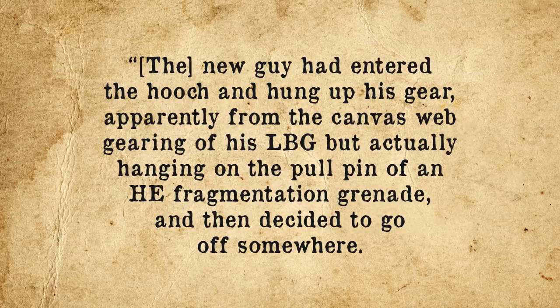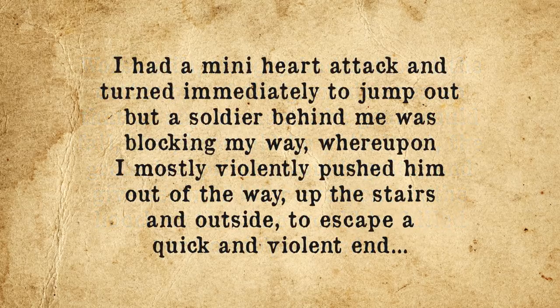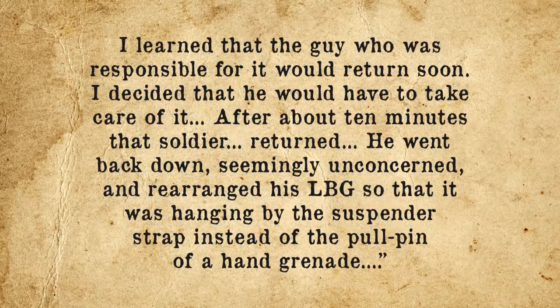Even without bent pins, to illustrate just how hard it can be to pull these pins in some cases, we have this account from 11Charlie1Papa by James Mallon. A new guy hung up his gear apparently from his canvas web gearing of his LBG, but actually hanging on the pull pin of an HE fragmentation grenade — and then decided to go off somewhere. Worse still, the guy had not bent the copper pin of the grenade over, so at any moment the gear would fall, the pin would be pulled out, the grenade's primer would ignite, and seconds later everyone in the hooch would be killed or horribly wounded.